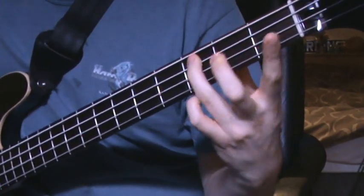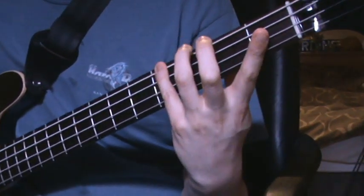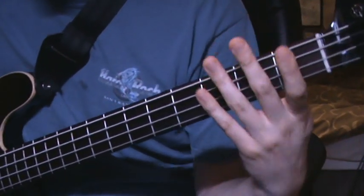And then back down: E, D, C, B, A, G sharp, F, E.